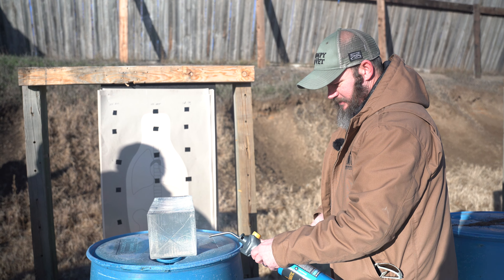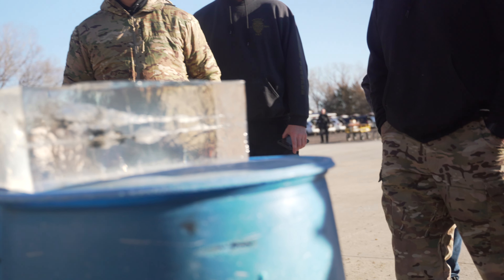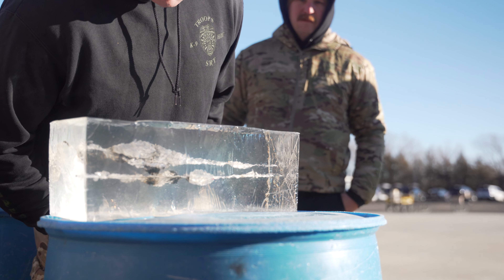We're going to shoot our 168 grain TUI rounds. So there's your difference with ours — you can see how big that wound channel is without anything in front of it. Your first four inches of a 10% block simulates skin, so once you're inside the body, you get that nasty tumble. That permanent wound channel is there, but the temporary is probably about four to six inches bigger than that.